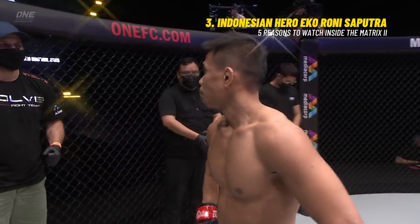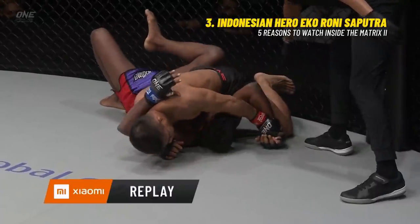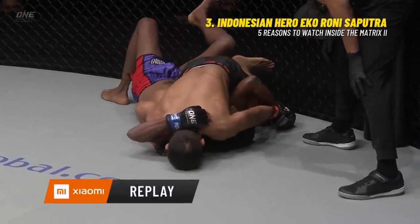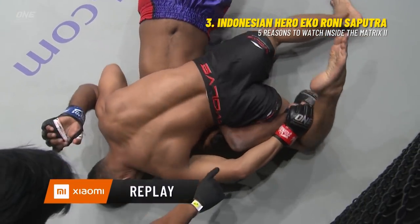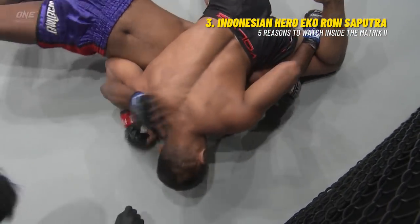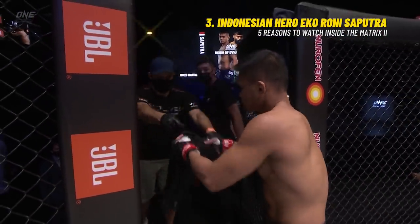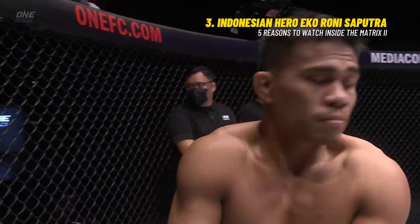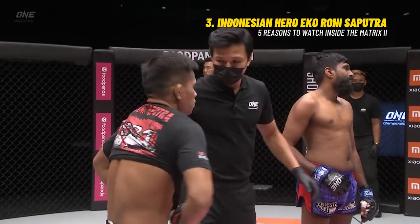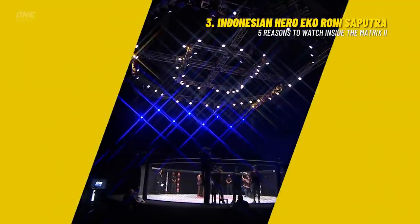We gotta take another look at that. Icaroni Saputra making up his own stuff. He first started attacking the far arm, then goes after a key lock submission with his leg — shoves it underneath his calf and starts torquing on his hips and pulls his hip up. That's a shoulder lock with his leg. That's nasty! Nasty is an understatement. Icaroni Saputra has just produced a moment of inventive magic, a moment of genius inside the circle.